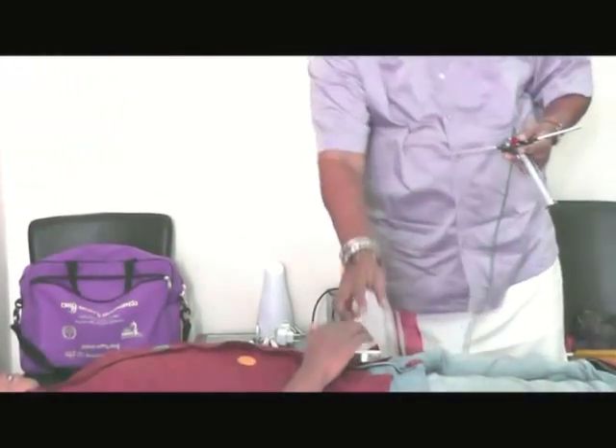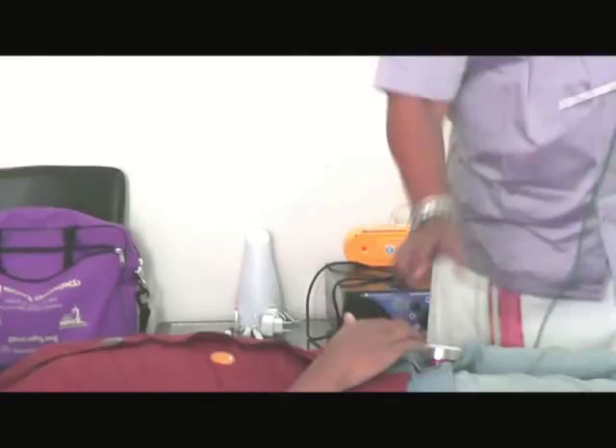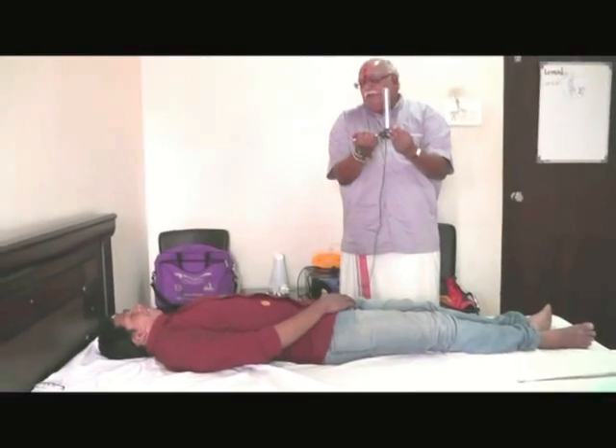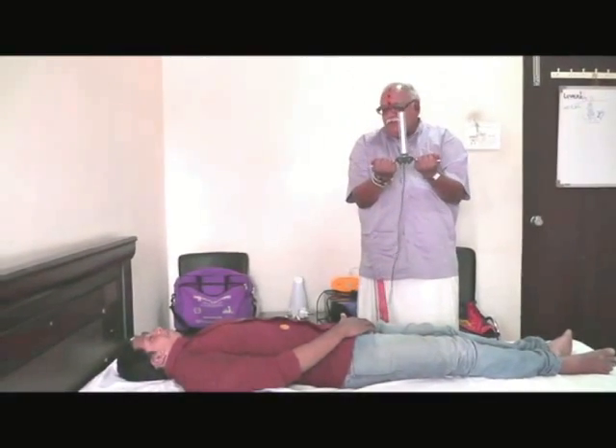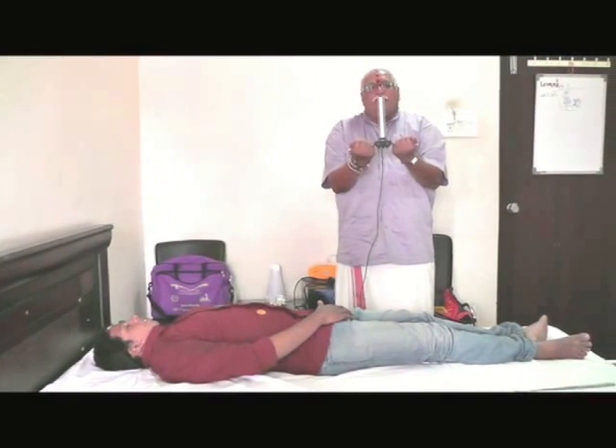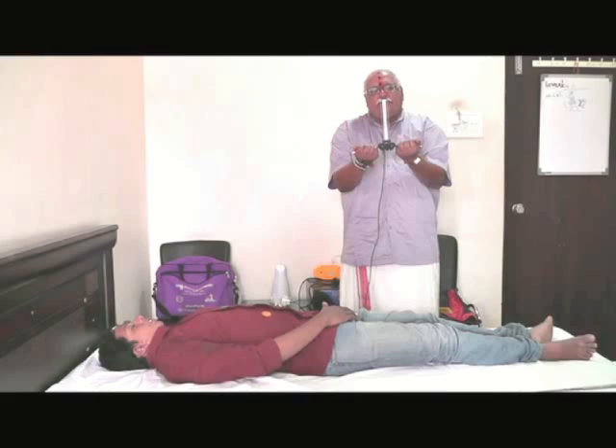And finally, I am coming to the Muladhara Chakra — that is the last chakra. Think of red color. You are wearing a red color shirt — think of red color. Now the Muladhara Chakra has to be activated. And finally, it is activated.